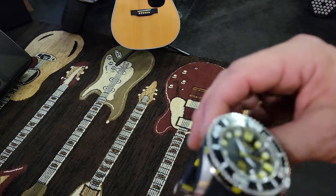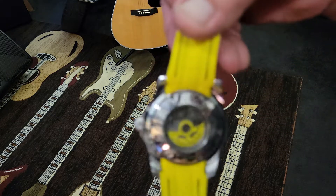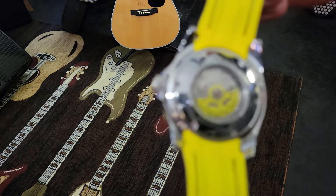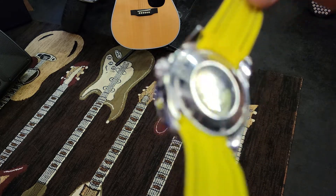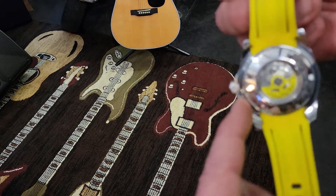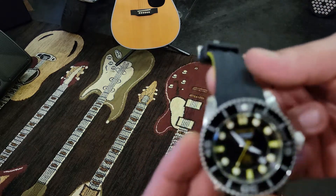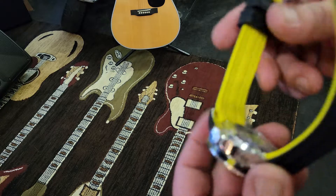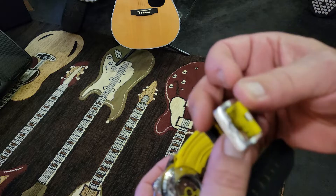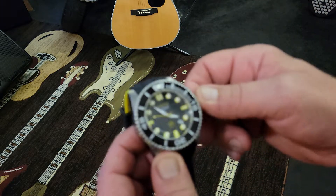The crystal they use on this one is a flame fusion. With Invicta, you really have to spend a lot of money or get a specialized model to get a really good sapphire crystal — those last decades. Basically there's nothing there that says anything great other than 'Grand Diver' and 'Invicta,' but it is a cool watch. It's very comfortable. I like the buckle — it's really nice, solid feeling. The watch does feel solid for how inexpensive it is.